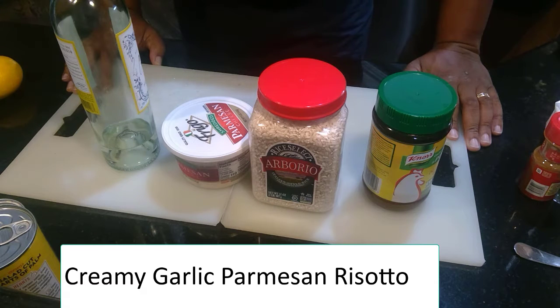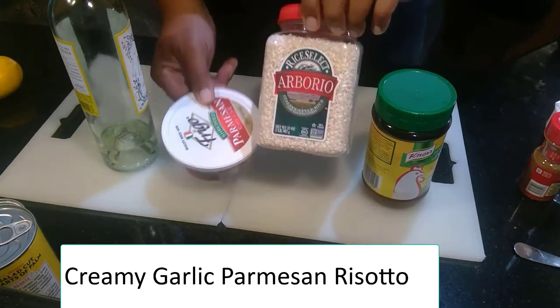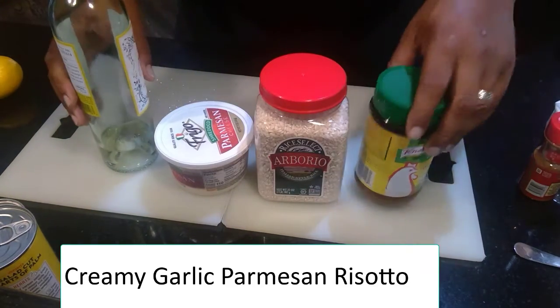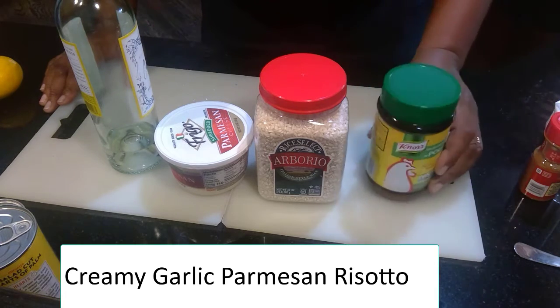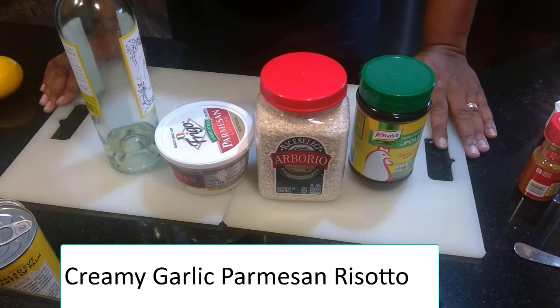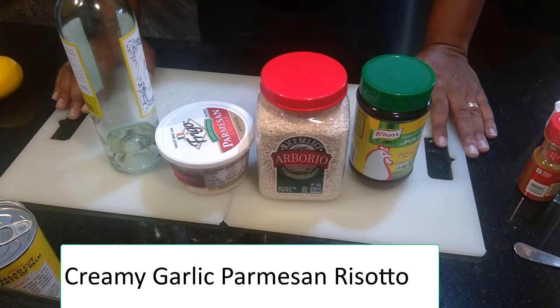Next step is cooking our risotto. Today we're doing a kind of Parmesan creamy risotto. I've got chicken stock already going on the stove ready to go. It's a little bit different process to cook this than regular rice, but when done right, it comes out nicely.